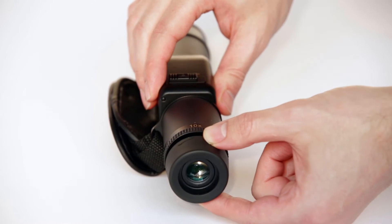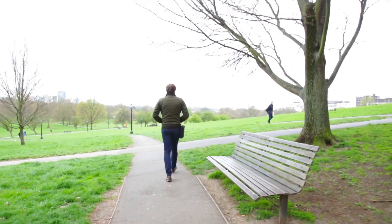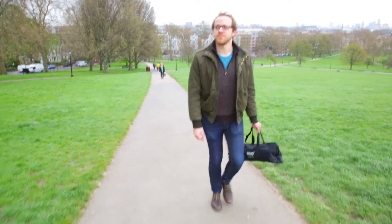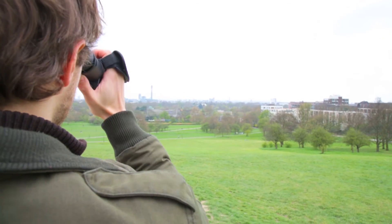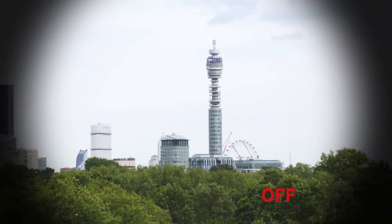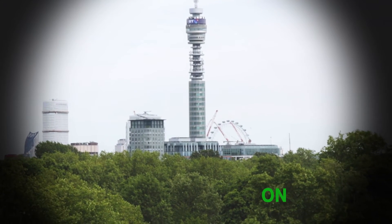It also features a retractable eye cap for spectacle wearers. In order to get this level of stabilization before, a tripod would have been required, making setting up slower and the amount of equipment cumbersome. Now with the Sanagor stabilizing monocular you can travel with less equipment, as the built-in stabilization is all you need, and it comes with a padded velcro pouch.